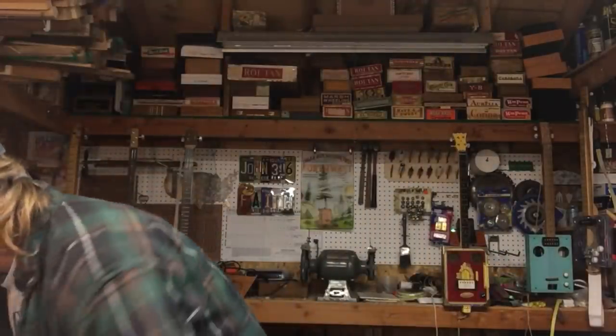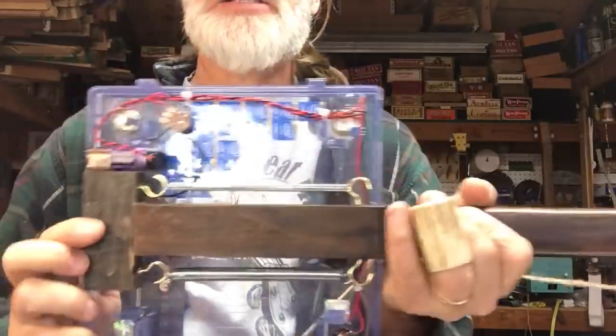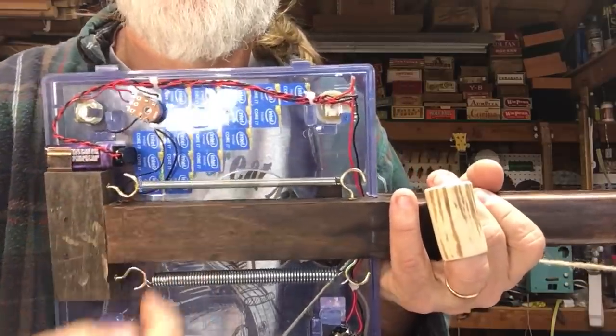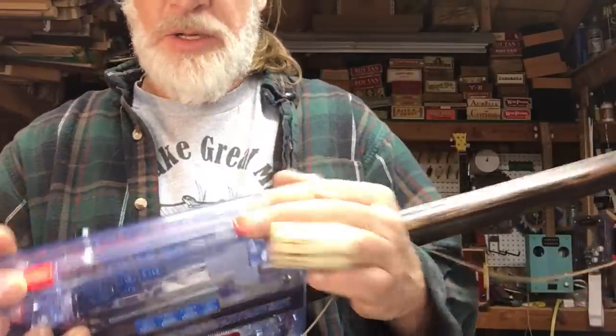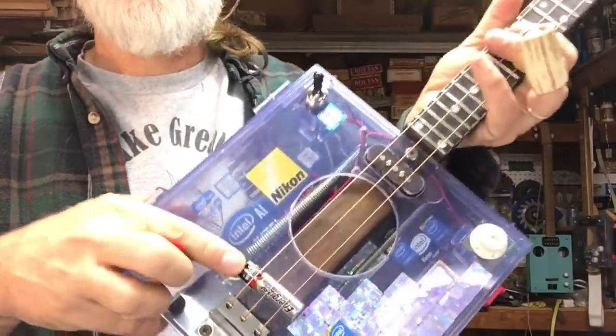You can also get all technical — what I mean by getting technical is I've got some circuit components in here: a psycho knob, springs for reverb, and different pickup configurations. This one's got a single coil in addition to a piezo under the saddle. Check out some of these sounds.